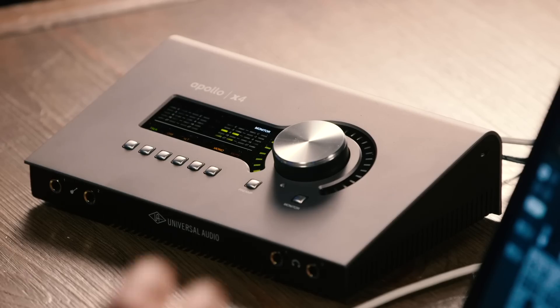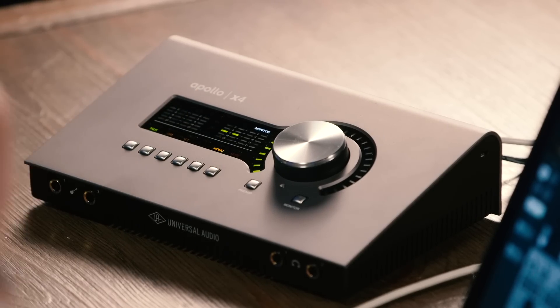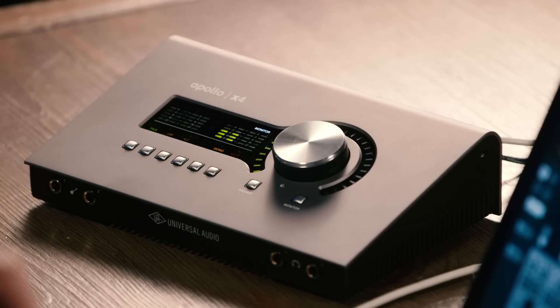Whether you're tracking or mixing, we have plenty of UAD2 plugin power available with those four Shark chips, and you can expand that by adding a Universal Audio satellite or another interface. Whether you're a musician, a songwriter, an engineer, or a producer, the Apollo X4 makes a great centerpiece for your studio and also a great portable recording solution. You've got plenty of power here with four Shark chips, four microphone and line inputs, two instrument inputs, compatible with Mac and PC. The console software lets you take charge of all of the routing and plugin capabilities, and you can run everything else right from the front panel.